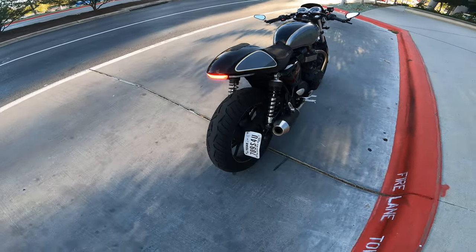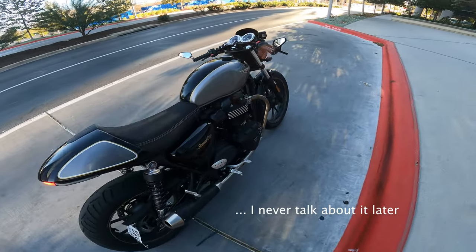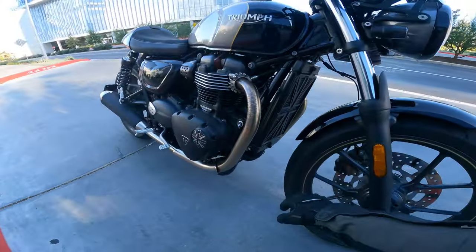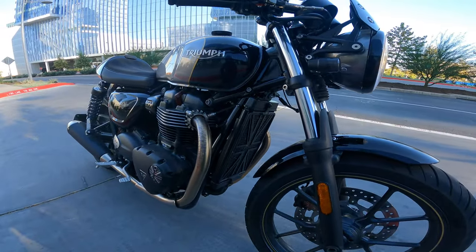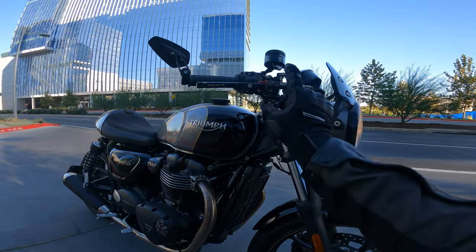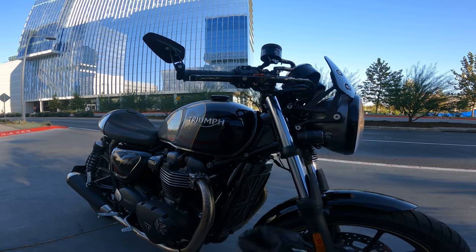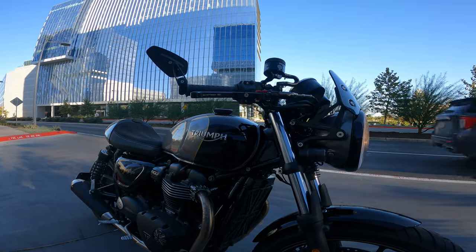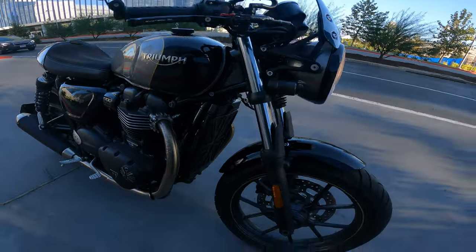She sounds good — that is the stock pipes. This tail tidy is not stock, I'll talk about that later. License plate holder is not stock either. The prior owner must have been into Britain because he bought all sorts of British flags for it. Aftermarket brackets, aftermarket lights. I put new brake levers on it, new mirrors, and a new brake reservoir.